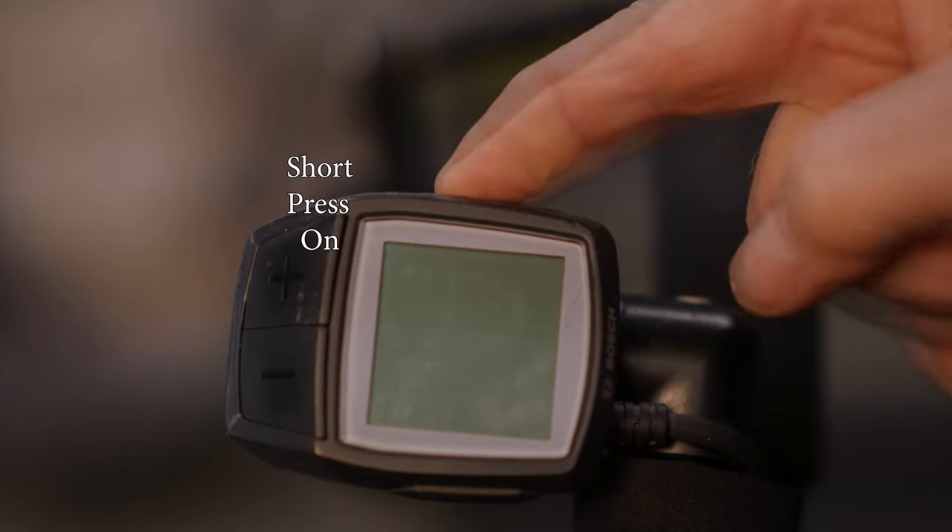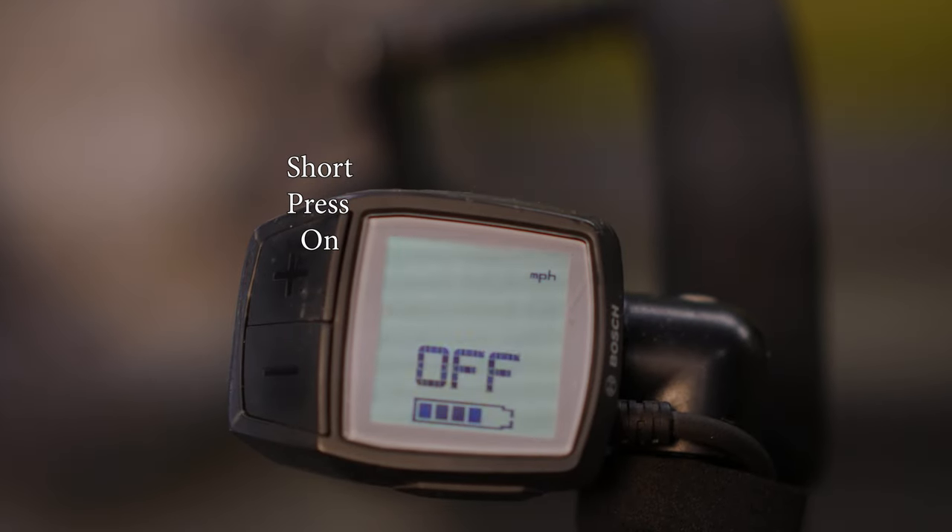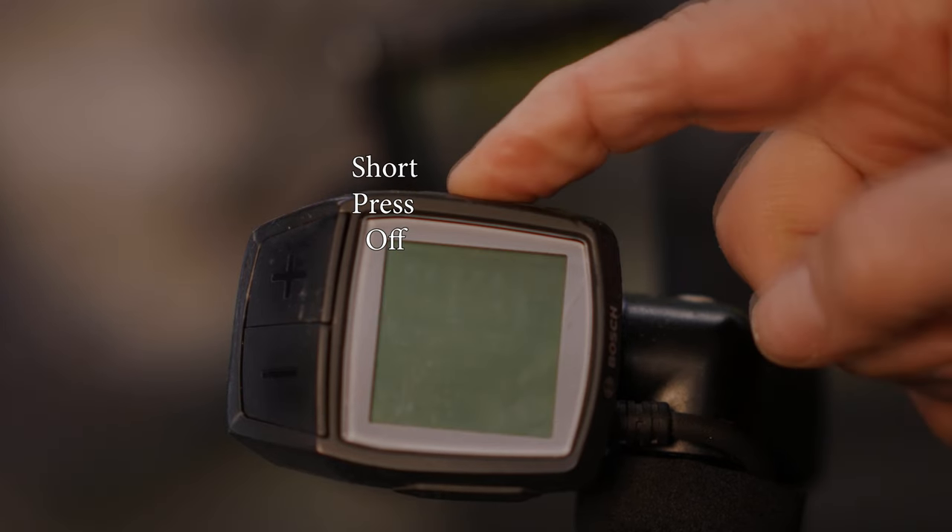On/off is located on the top of the display. A short press once will turn it on; a short press again will turn it off. A short press is not a press-and-hold — just a press and release. If you're not using the motor kit, it will power off after 10 minutes of inactivity.